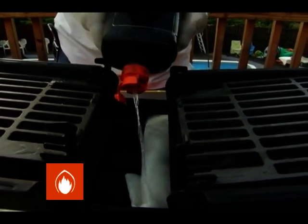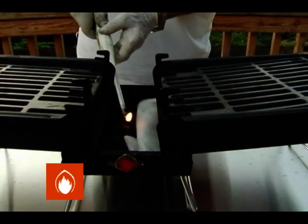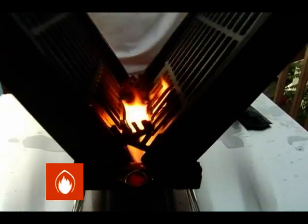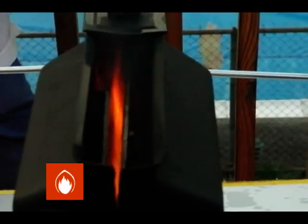Saturate the paper towel with lighter fluid and light it. Close up the grill and let it burn for 12 minutes. The grill is to be left burning for 12 minutes to sterilize all of the new parts.